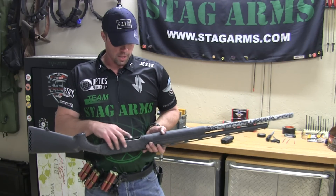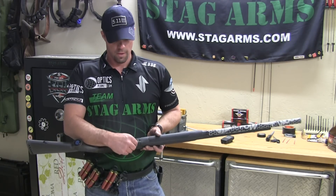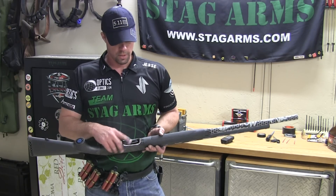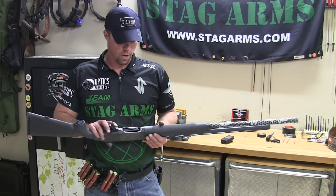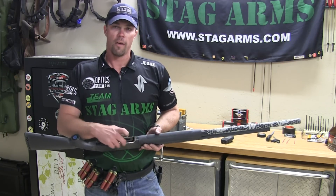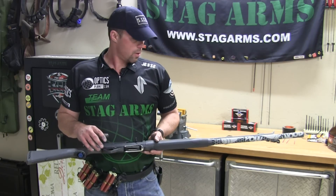I actually noticed when I got this thing back together that I've got a little bit more room probably to take some material off the forehand side of the receiver here, so I don't have to get my thumb so far in the gun to get the shell past the shell catch. I'll probably do that a little bit later on. Right now I just want to test to see if my thumb is going to get caught on the lifter and to see how it loads in general.